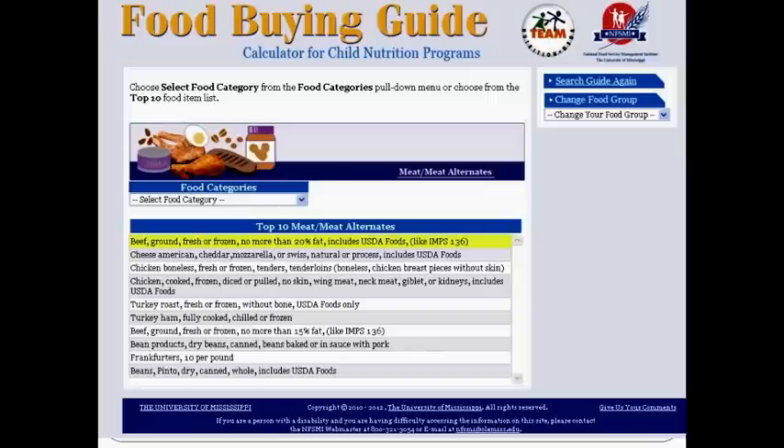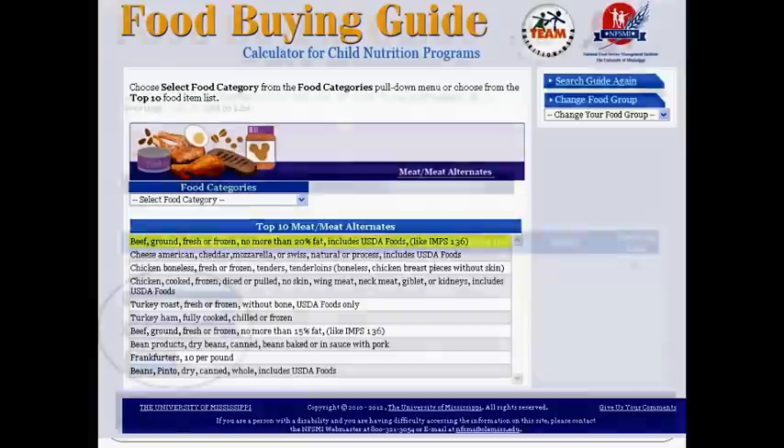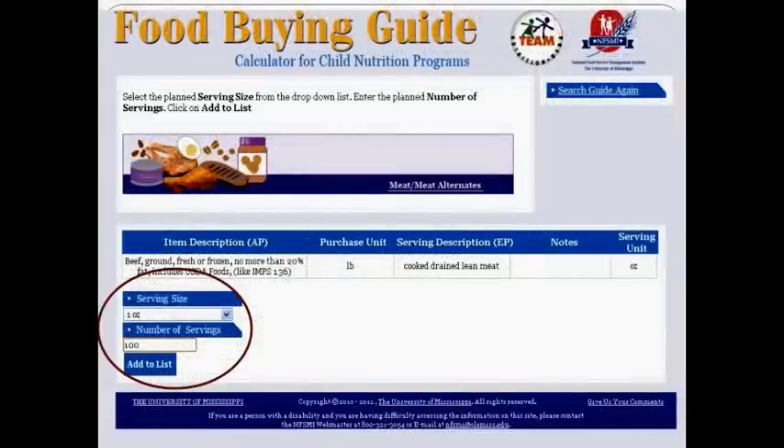Let's take a look at an example using the Food Buying Guide Calculator with ground beef. Here we select beef, ground, fresh or frozen, no more than 20% fat. Once we have selected ground beef, we then enter in the serving size and number of servings that we need, and then we click add to list.